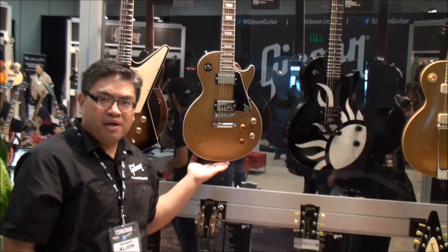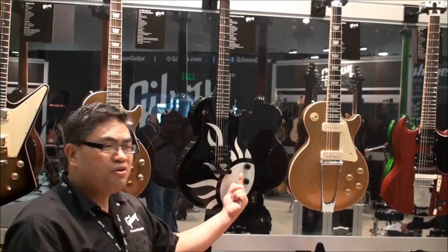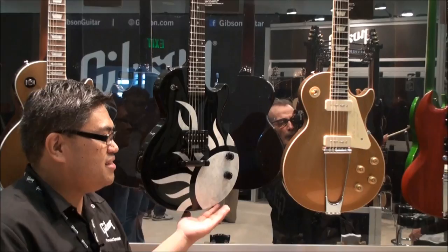We also have the Joe Bonamassa gold top — people know it, people love it, you want to have it. And Sully Erna from Godsmack: this is his signature model with a unique feature. Not only are the graphics unique, but it also has a built-in flanger. Really cool guitar and it sounds amazing.